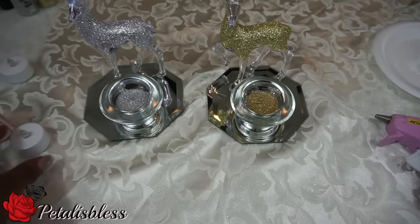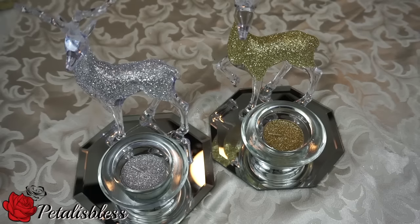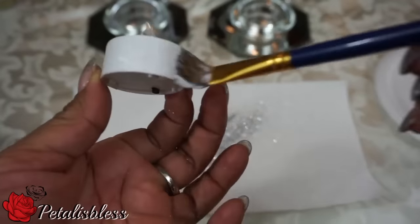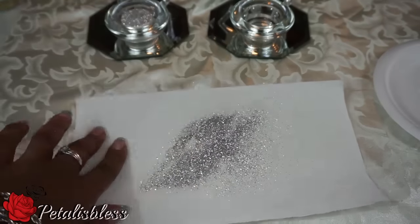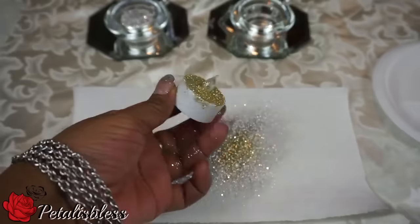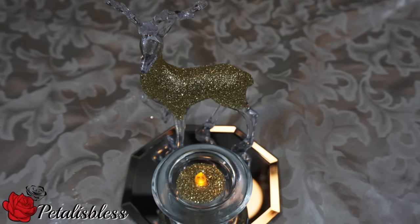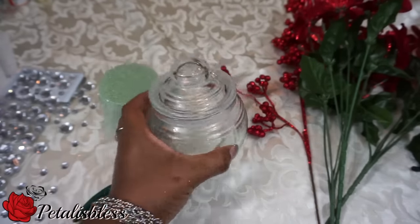These are the two decorative candles that I bought at the dollar store — you can use those, they look pretty much okay. But I'm going to use the tea light candles and decorate them with sparkles and glitter. With the tea lights, I think they look so nice.